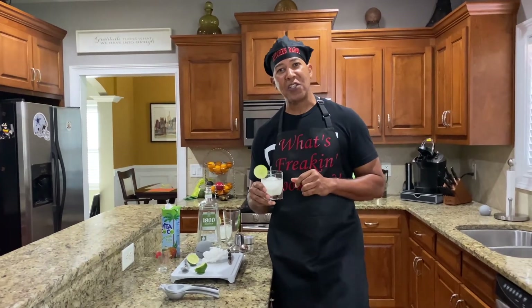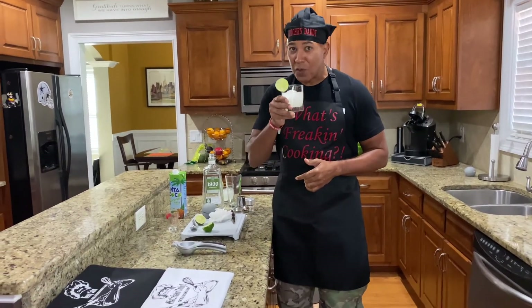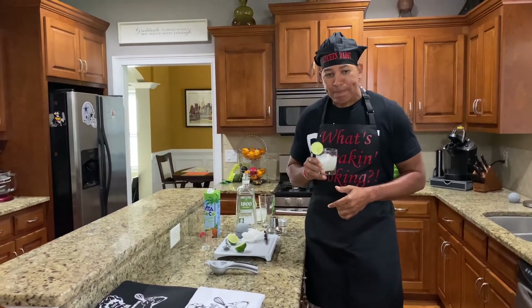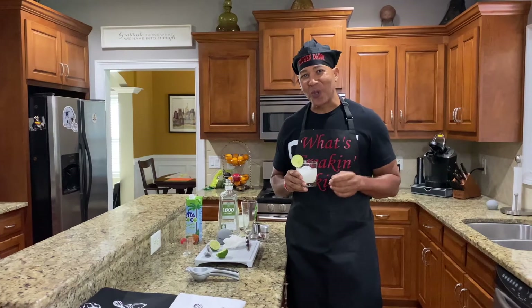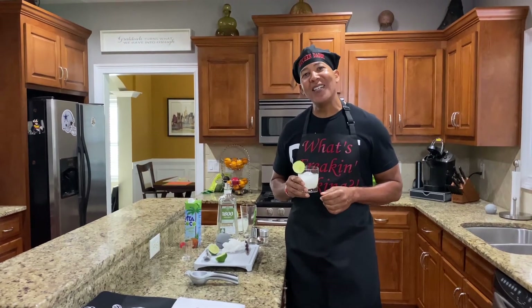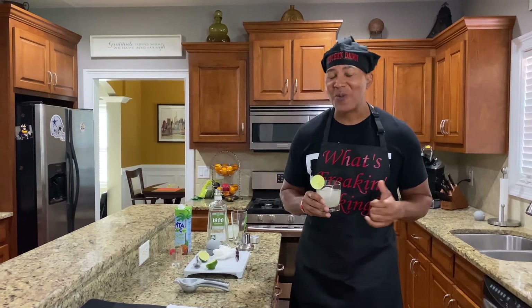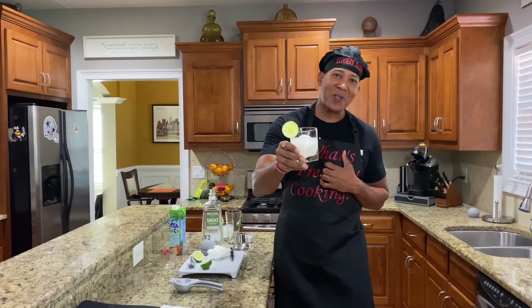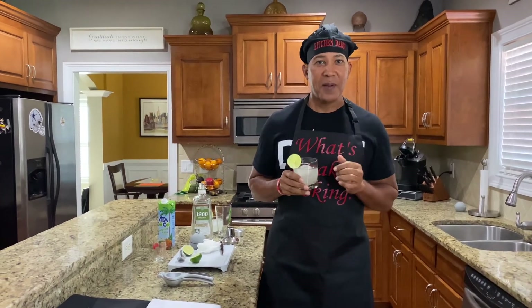If you like the content I provide, hit the like button, hit the subscribe button — more content to come. Sit back, take a sip of your drinks. Remember the old school stuff: Summer breeze makes me feel fine, blowing through the jasmine of my mind. Till the next time, folks. Appreciate everything you do, and see you next time. Peace.